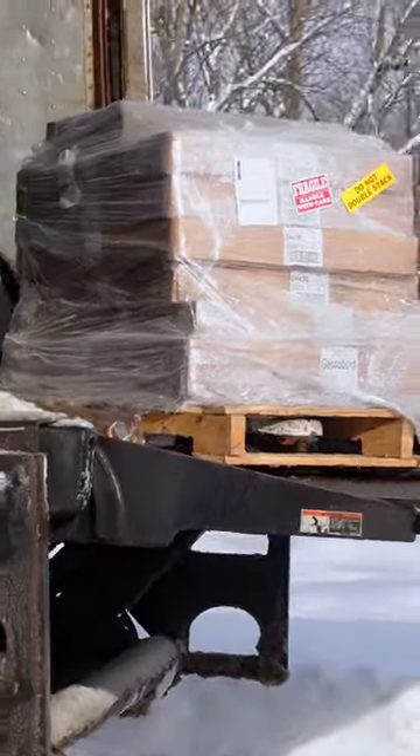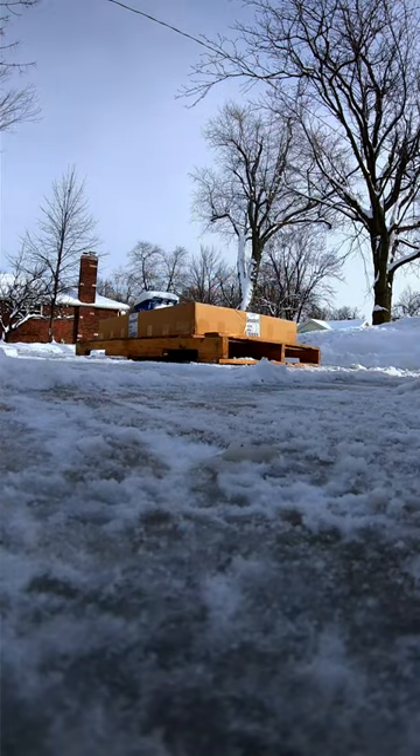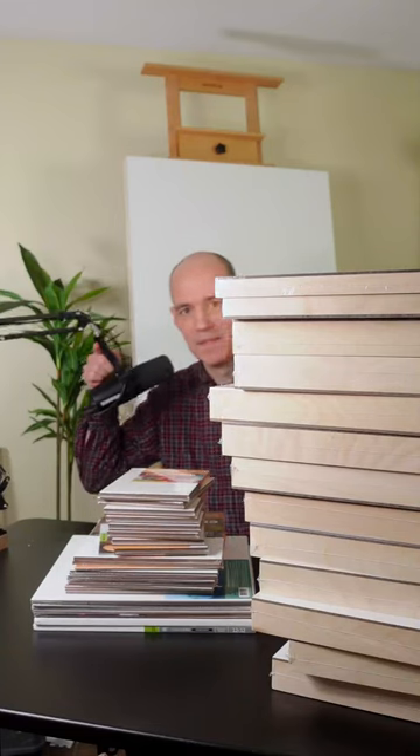You know you're obsessed with art when your art supplies arrive by a tractor trailer. It took some time to unpack this and haul it inside. I unboxed all of it — can't even see me.